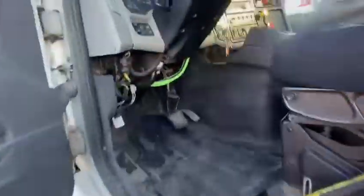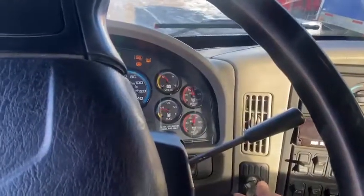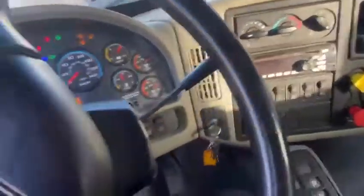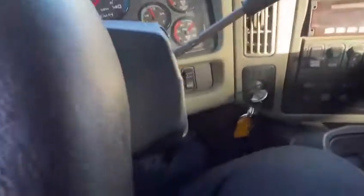I need to go in the truck. I'm going to start my truck. I just push the yellow brake in.